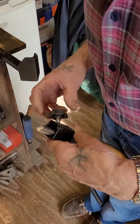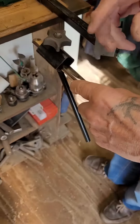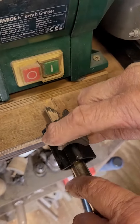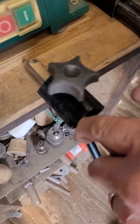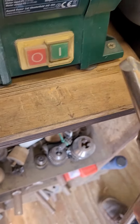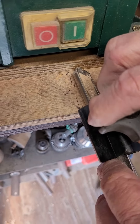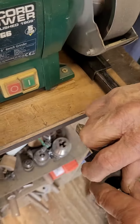We're going to sharpen a half inch bowl gouge and give it the Ellsworth grind. We give it a two inch stick out — make sure he's sticking out two inches at the end of the jig. The grinder is set up with a two inch ledge there, and he's all tight and lined up ready to go.